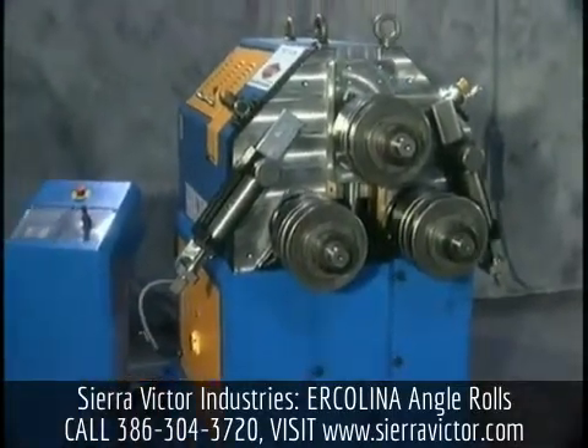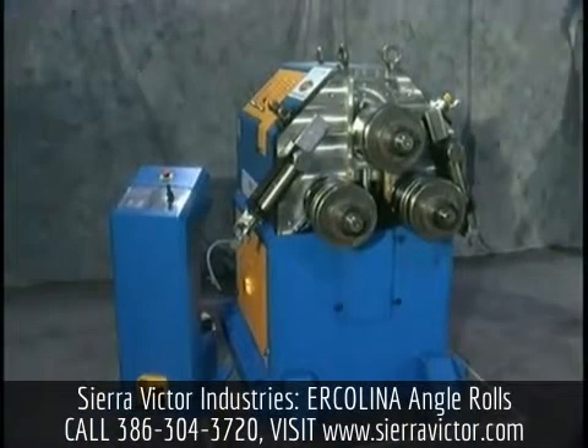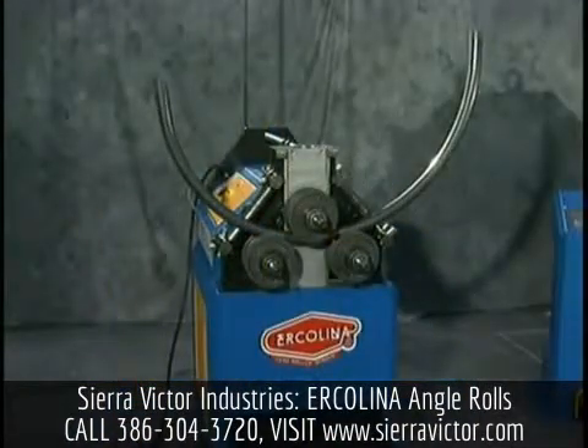Ercolina angle roll machines are capable of performing bends from large radius work to ornamental spirals. Programming the angle rolls is easy.